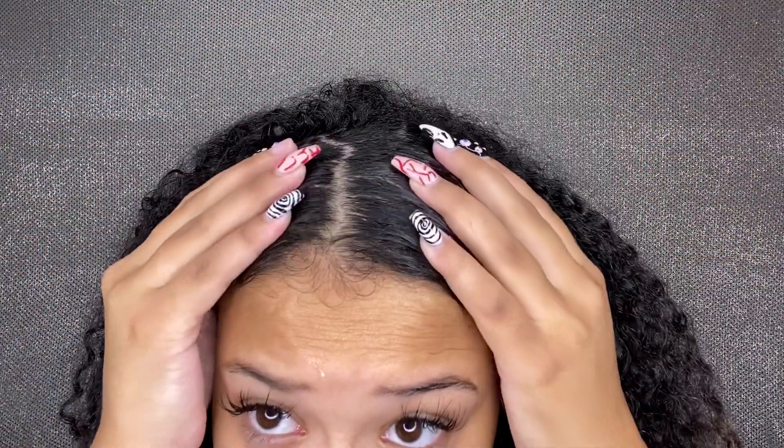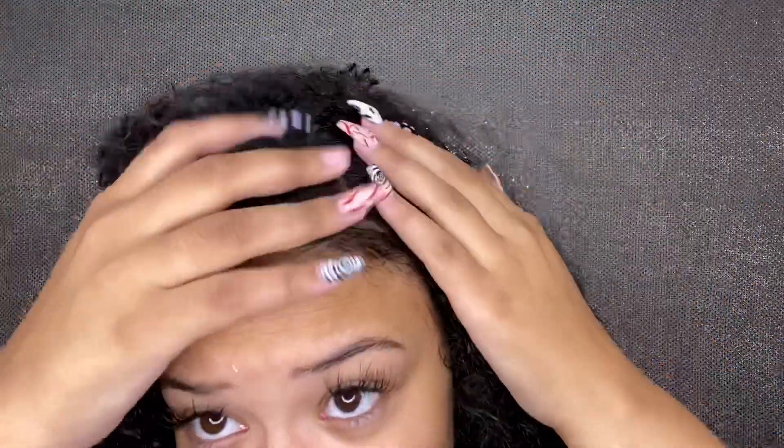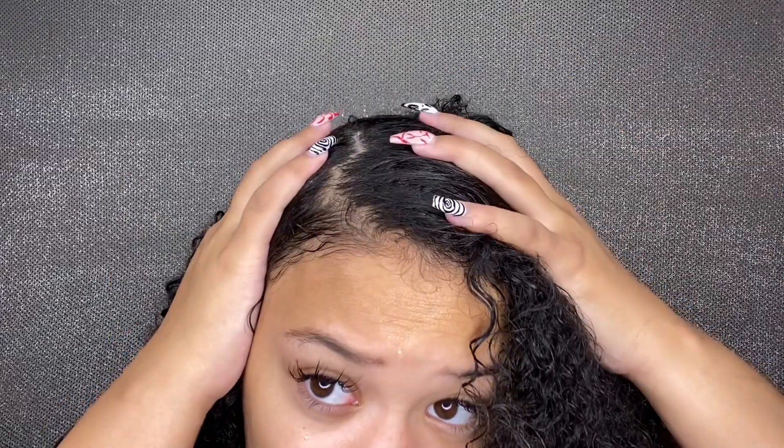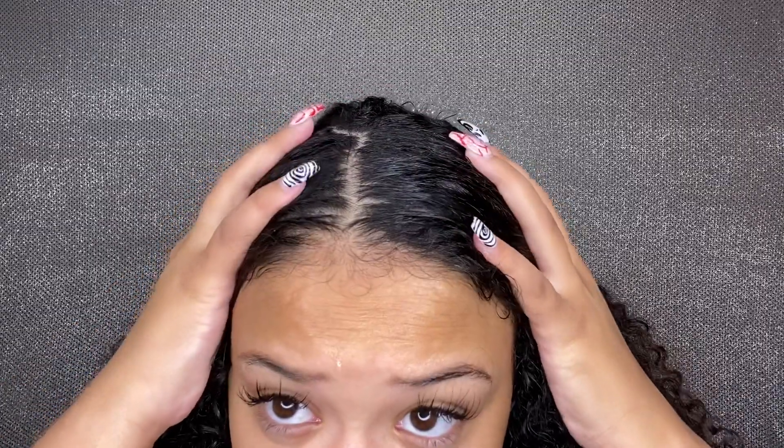My scalp feels amazing, amazing, amazing! It literally was tingling, it felt so clean, it looks so good — shiny, squeaky clean. Super super impressed with this product from Cantu and I will definitely be using it again. Thank you guys so much for watching, make sure you subscribe, like, and comment, and I will see you guys in my next video. Bye!